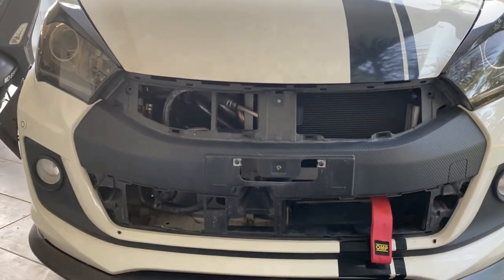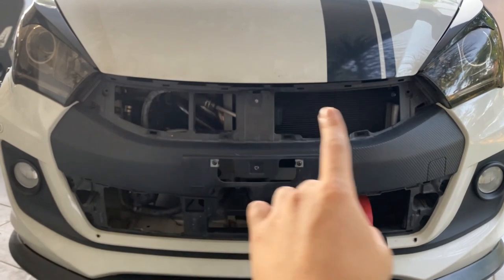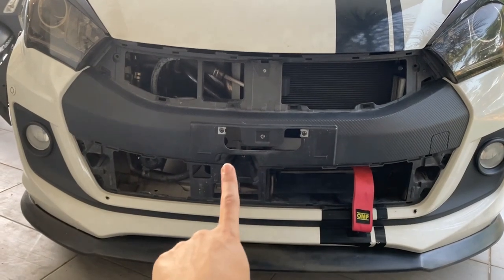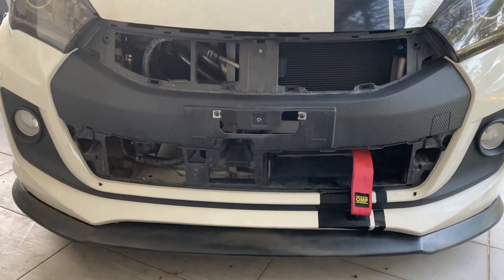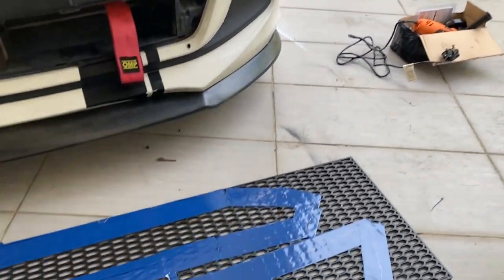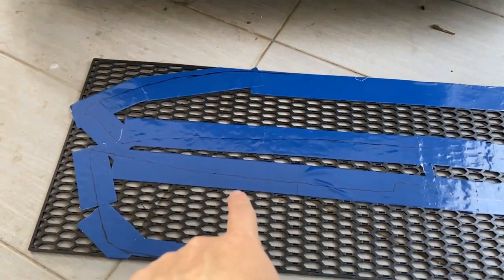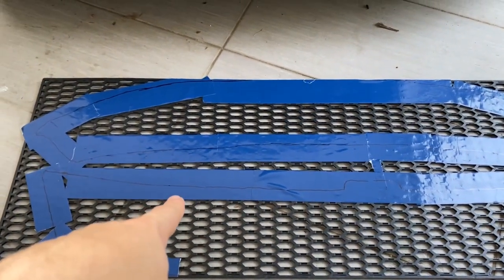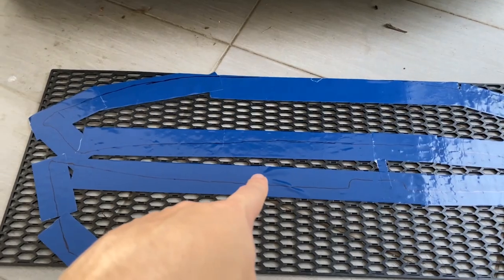Ni aku try letak je bumper aku tanpa apa-apa - maknanya takde honeycomb, takde grill kan - nampak macam ni. Nombor plate aku hilang, still takde, takde tau kat mana - kena beli baru lah nampak ni. So I have my grinder, aku nak grind ni. Aku nak grind yang bawah ni dulu. Yang bawah ni aku confident sebab masa aku trace tu dia rasa macam tepat lah. Alright, let's try and use the grinder - dah lama lah benda sebenarnya tapi busy, baru nak guna sekarang.